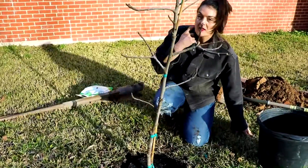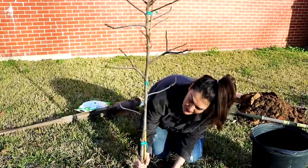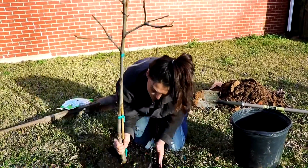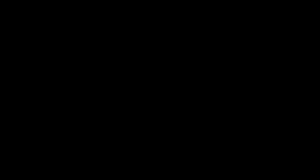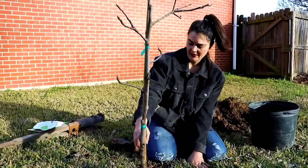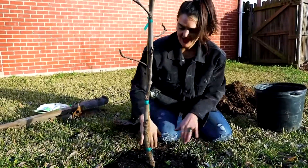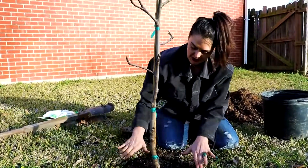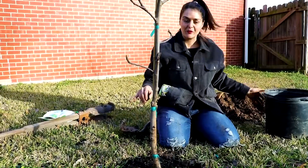Okay so it's sitting a little low and a little crooked, so I'm going to backfill the dirt — maybe about two inches. Okay I think this looks nice and straight, so I'm going to fill in the sides real good. I'm going to leave this part kind of exposed, fill up to it, and then we're going to mulch.